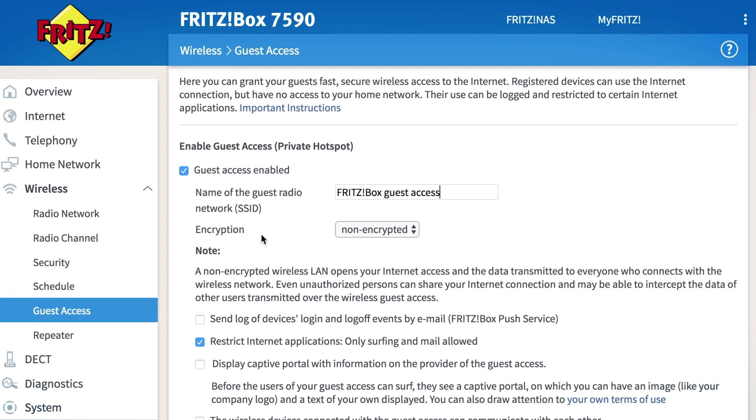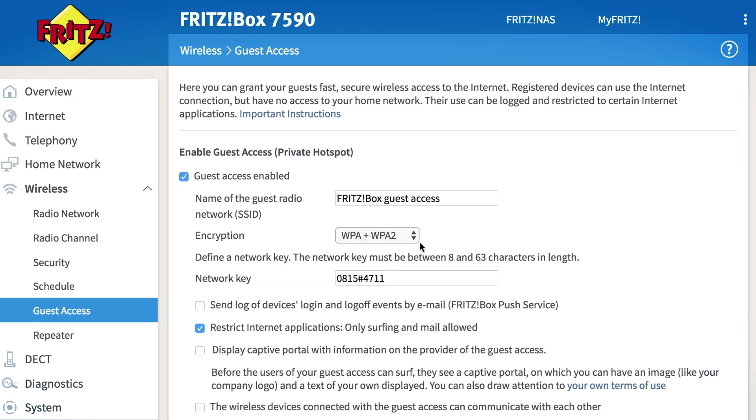You already know the encryption from your normal Wi-Fi. Of course you can also provide a guest network with WPA2 or WPA encryption. You can define the network key here.